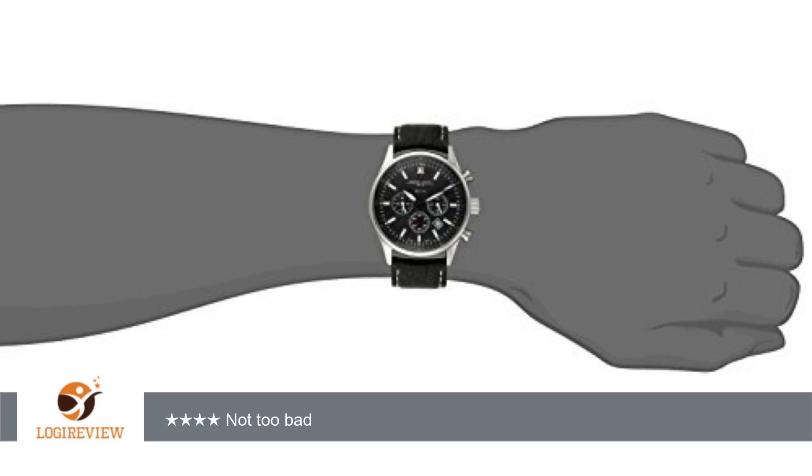Quartz movement. Bottom line: looks nice enough and it's really affordable, but if the President wasn't wearing one, I probably would not have gotten one.